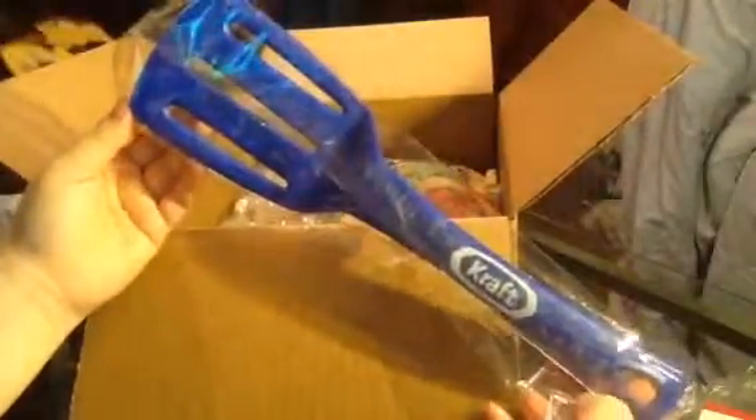The next thing I see they sent me was — oh, this is nice — it's a Kraft spatula, it's hard plastic. And that's nice.